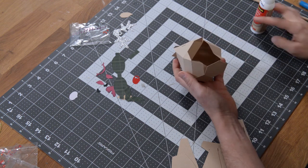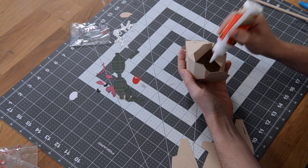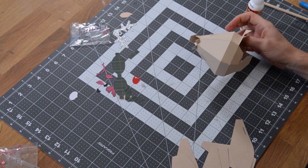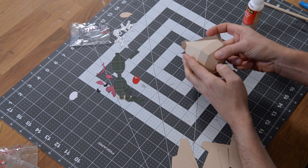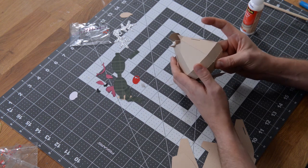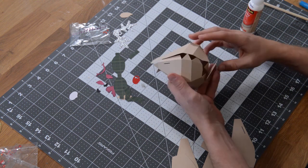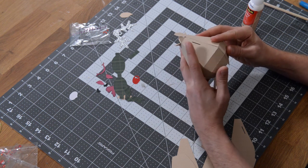That leaves just this one tab here. Get glue on it and we'll be almost ready to close this thing up and join the two sides together. We're going to leave the top open, but we are going to put the bottom on. The bottom's already attached, so that makes the process even easier. All we need to do to close this up is join these three tabs to the other side.